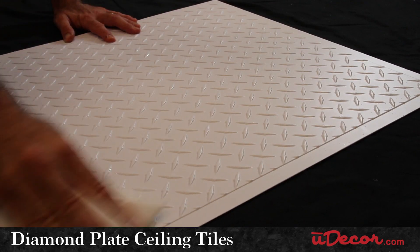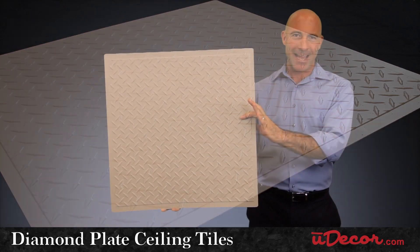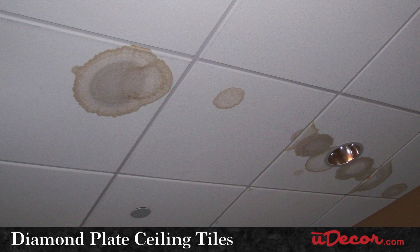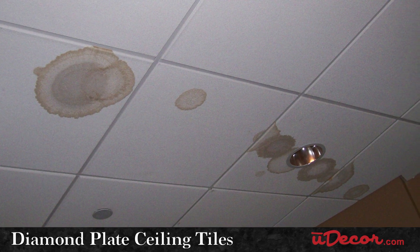Our diamond-plate ceiling tiles are waterproof, mold, and mildew resistant, so they'll last and last, maintaining their rich color and luster for years to come, unlike standard acoustic tiles, which acquire those unsightly water stains over time.